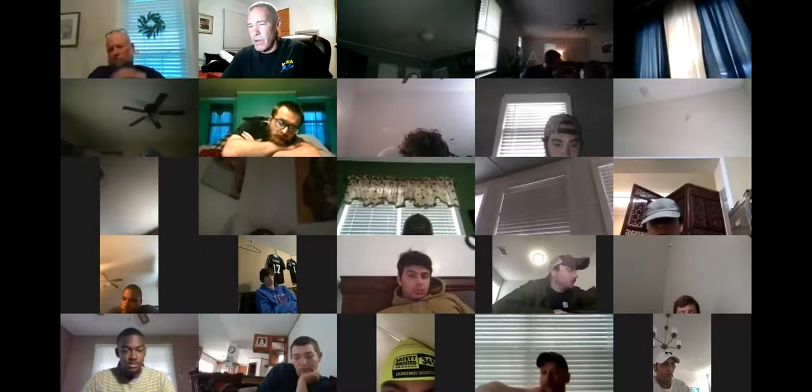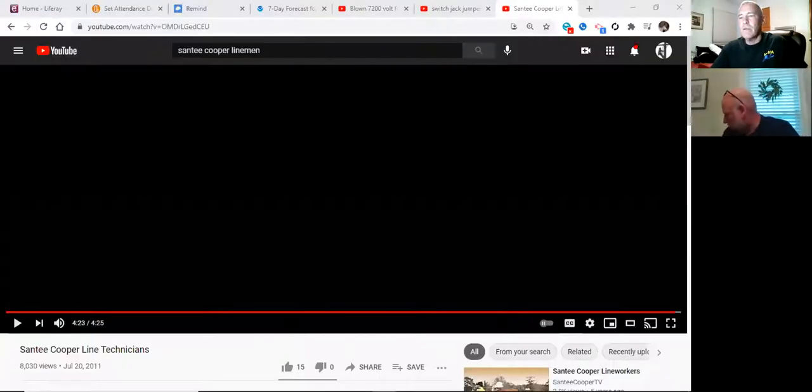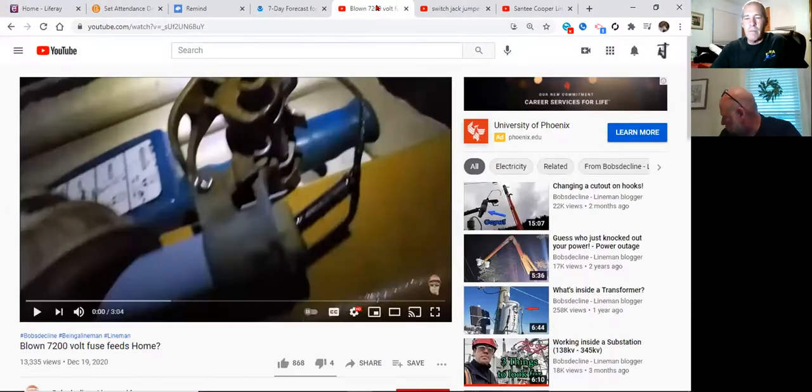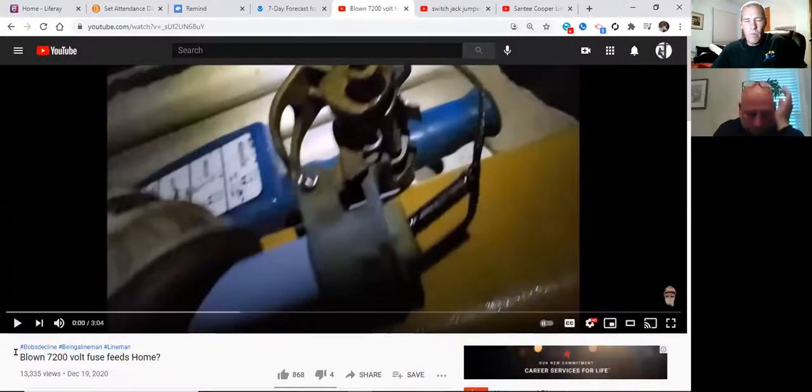I've got another video to show you — this goes into what we were talking about as far as fuses are concerned. What's the description? 'Blown 7,200 volt fuse feed.' For one thing, voltage doesn't matter on a fuse — amperage does. This is a guy we've talked about before.